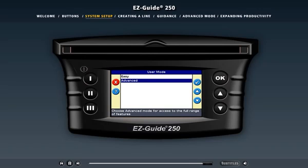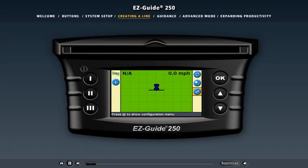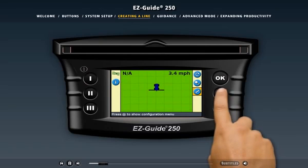Now, to see how the EZGuide 250 light bar works when you're in the field, click the creating a line link above. Let's create a guidance line so we can work in the field. Here's the light bar in easy mode with the vehicle in the field displayed on screen. If you begin driving the vehicle, the vehicle image on screen matches your moves. There's currently no guidance line, so we need to create one.